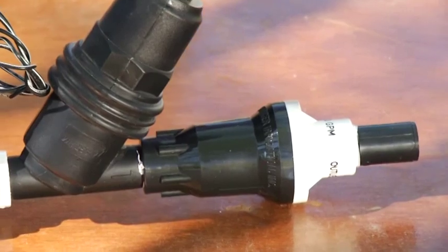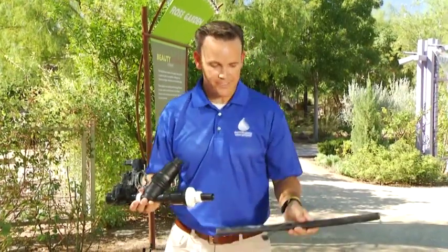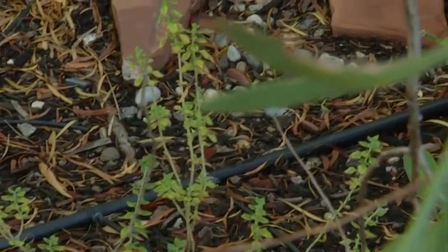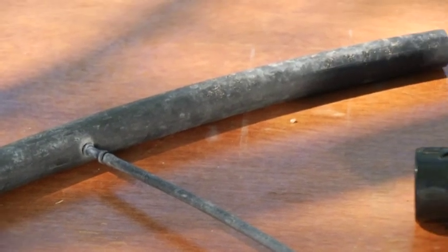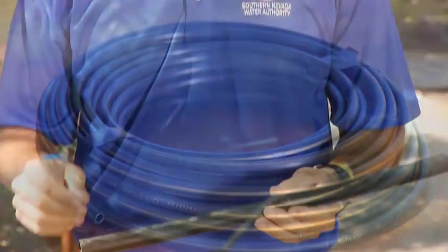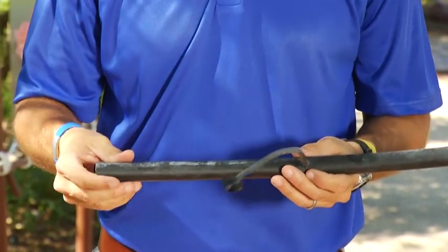Continuing from the pressure regulator, the next part is the half-inch poly pipe. You basically have half-inch poly that runs throughout the entire landscape, and this is what sends water to all your plants. From the half-inch poly you can have two types of heads. You can have what's called point source, which uses quarter-inch tubing. This is typically what you see in the landscape — point source going to the different plants and trees throughout your yard.